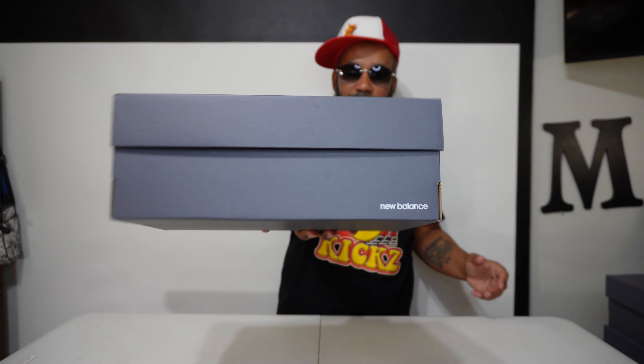New Balance stamped on the front too. Cool. Here we go, y'all. Hold your horses.